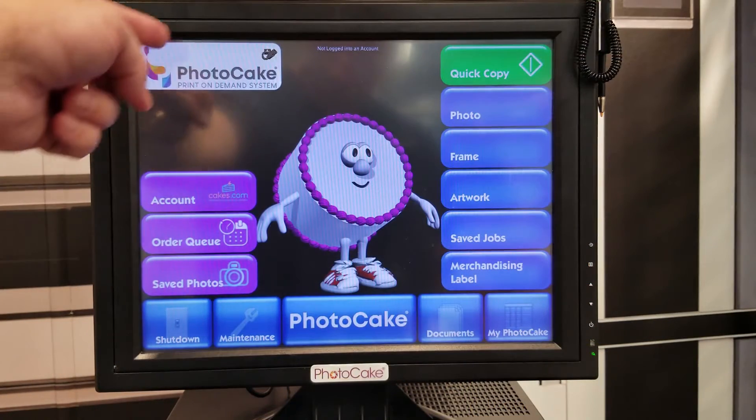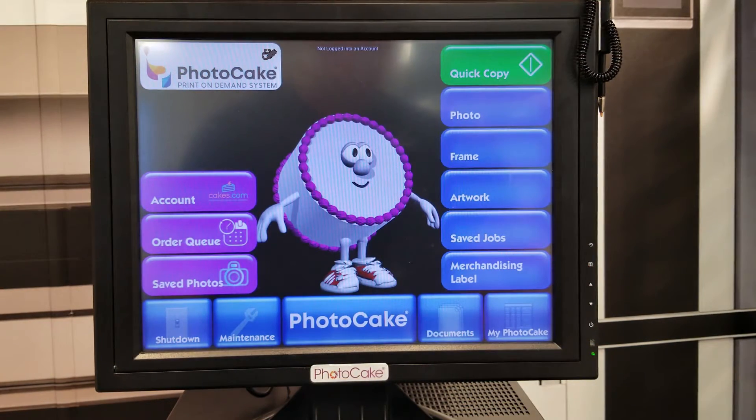Now you should see the Ethernet icon above the PhotoCake logo. The next step will be to log in to an account.